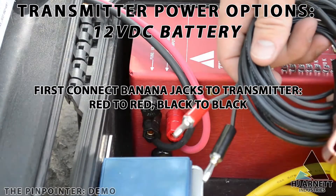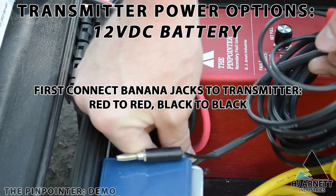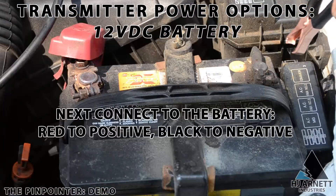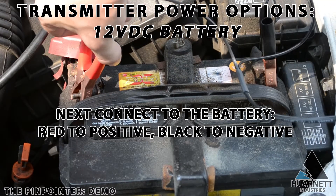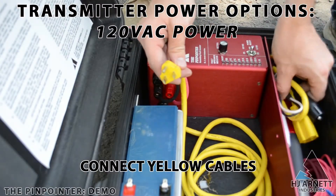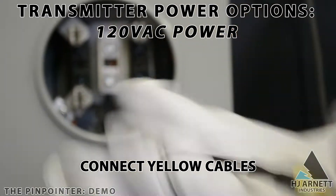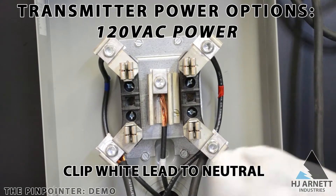There is also a 12 volt DC power option for the transmitter, which comes included. Hook it up in the same way as you would the rechargeable battery kit, making sure not to touch the black and red leads to each other. The most common way for utilities to power the transmitter is by using the 120 volt power option. Just connect the yellow cables to each other, then clip the white to the neutral and the black to the hot leg and you are good to go.